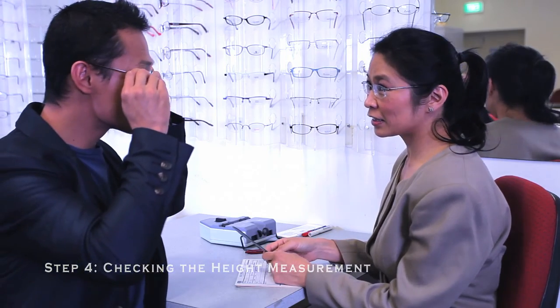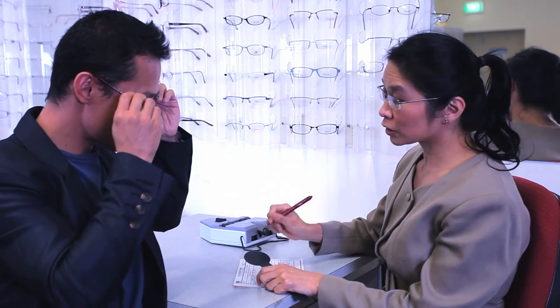Just pop those back on again — this is the last test, just look at my open eye. The dispenser needs the client to relax to ensure that his posture is natural when being measured. In step four, he may be sitting up straight and not in his natural position, so the dispenser engages the client in conversation while continuing to note the positions of the markings.